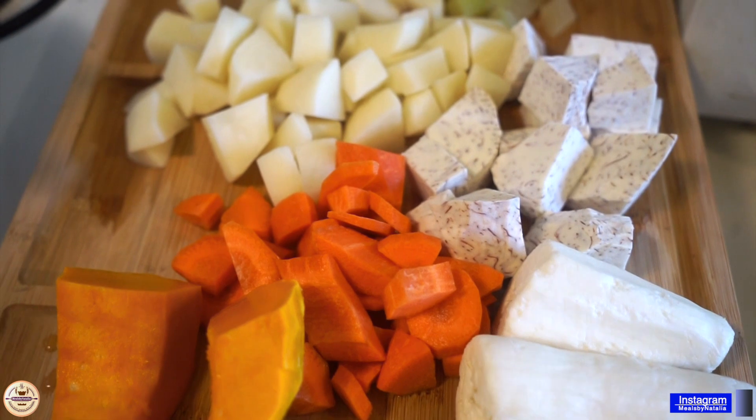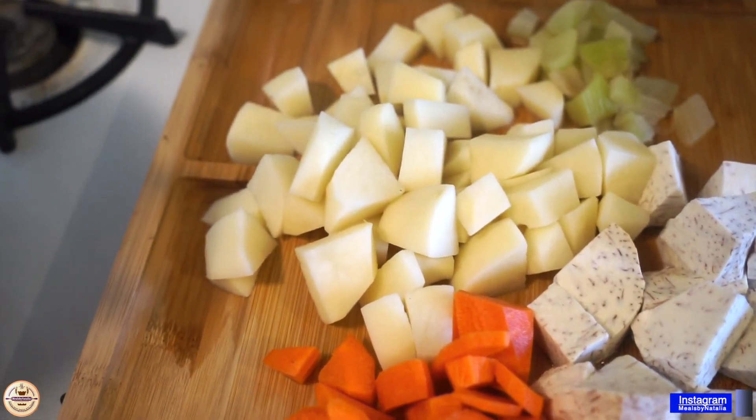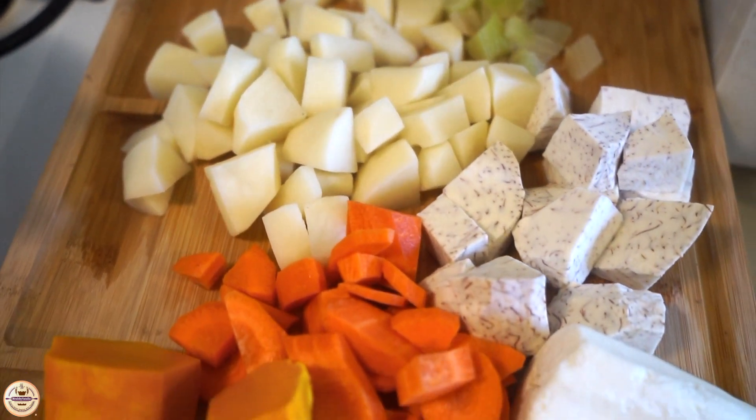These are the other things I'm going to be putting in: I have pumpkin, yucca, carrot, yam, potato, and celery.